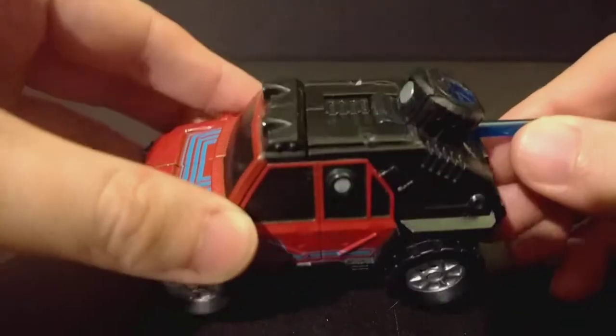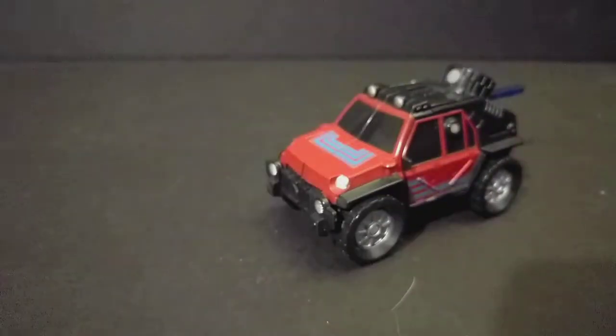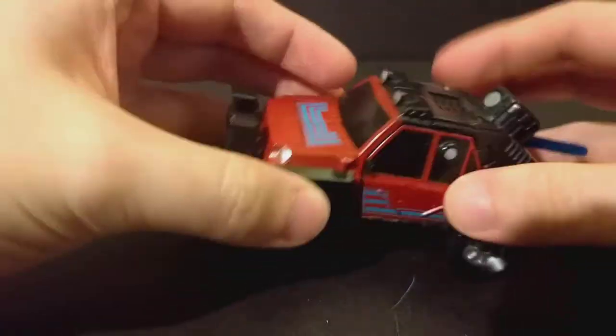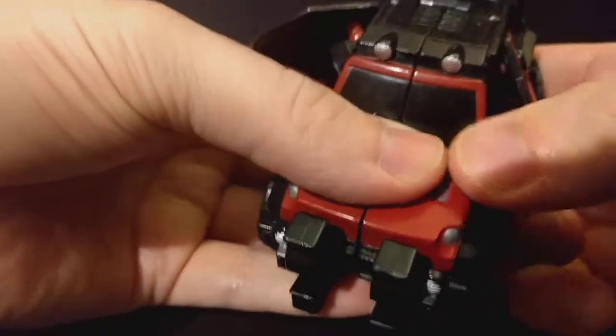The bad part is with recording on an HD camera, you can tell he's been sitting out for a bit and now he's dusty. But let's go ahead and get him transformed.